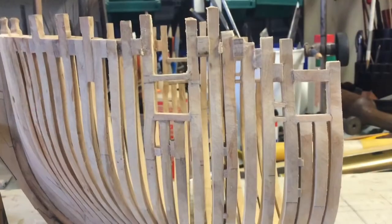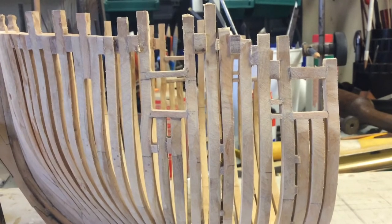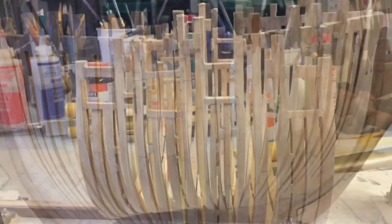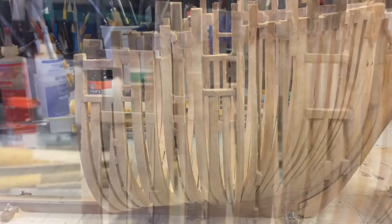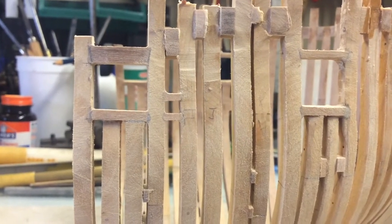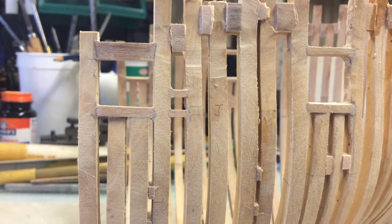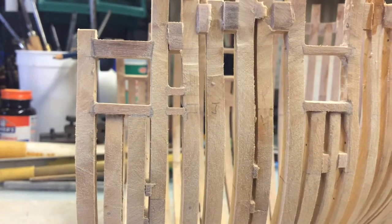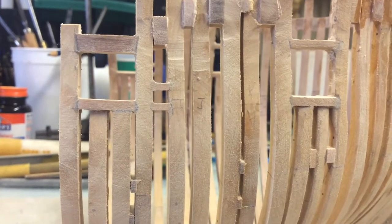This is what it looks like when it's all done. This is the port side and this is the starboard side. It's certainly not the best and there were clearly some issues, but I can live with how it's come out.